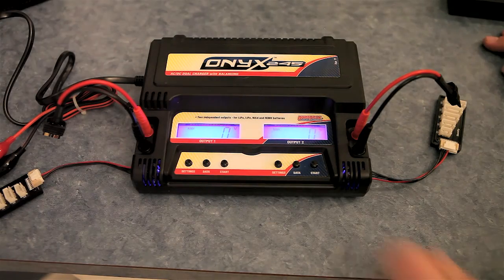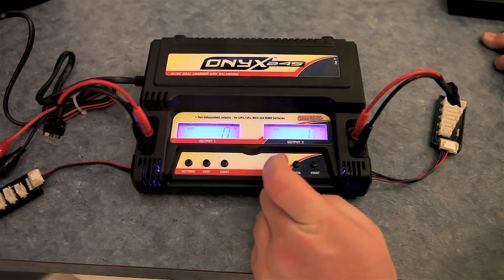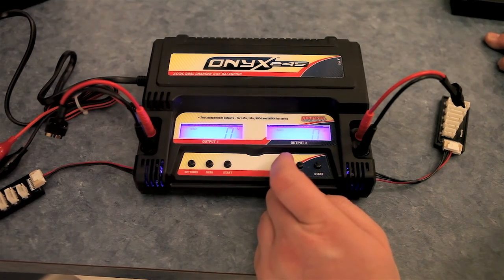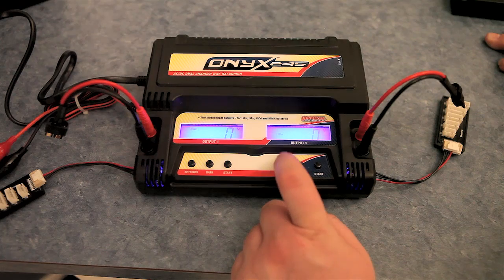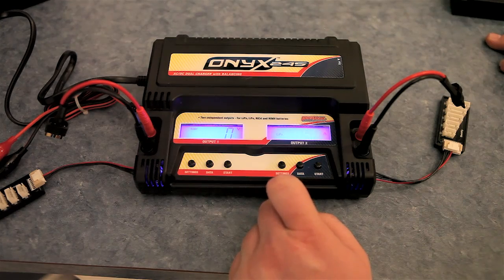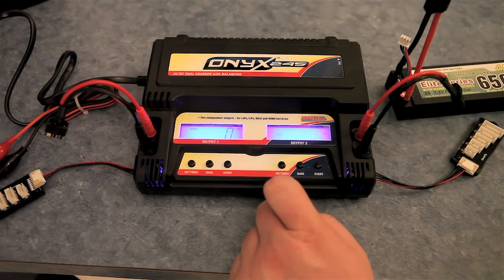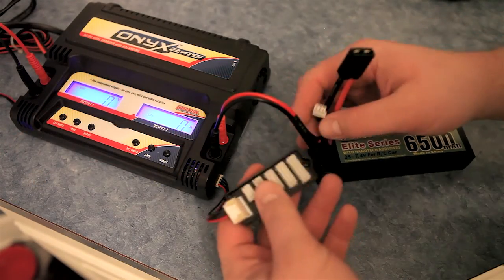When you turn it on, by default it sets up for Nickel Metal Hydride batteries, so you're going to want to change it to the kind of battery that you're charging. We're charging 2S LiPos, so we'll go ahead and change that to LiPo by just hitting the settings button once. Once you have your required battery selected, press and hold the settings button to access the charge voltage. I already know that these 2S 40C 6500 milliamp batteries can charge at 5 amps.